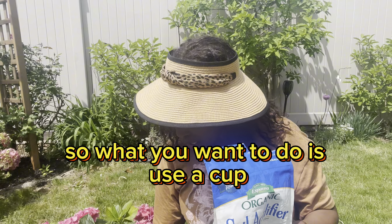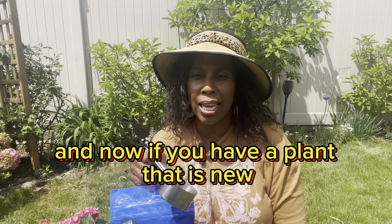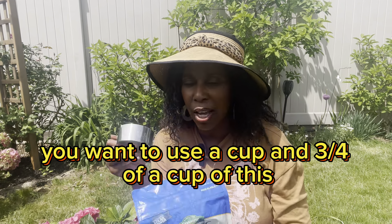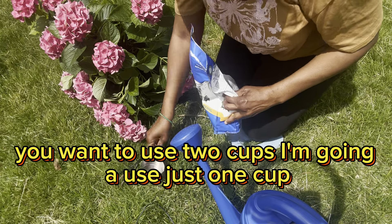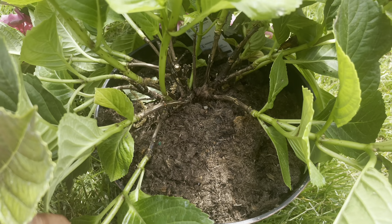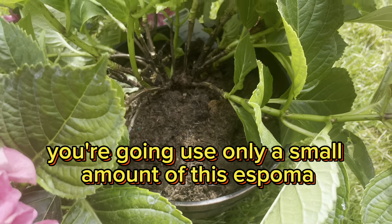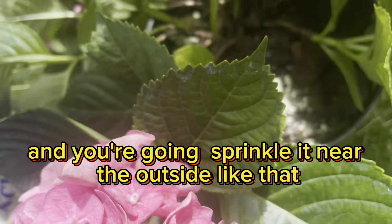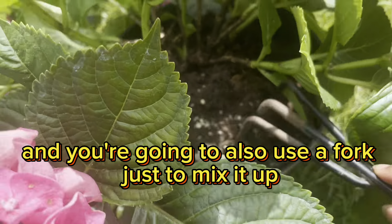So what you want to do is use a cup. Now if you have a plant that is new, you want to use a cup and three quarters of a cup of this. Or if you have a plant that is already established, you want to use two cups. I'm going to use just one cup — you can see, it's a lot. Since this is in a pot, you're going to use only a small amount of this Espoma, and you're going to sprinkle it near the outside like that, and use a fork just to mix it up.